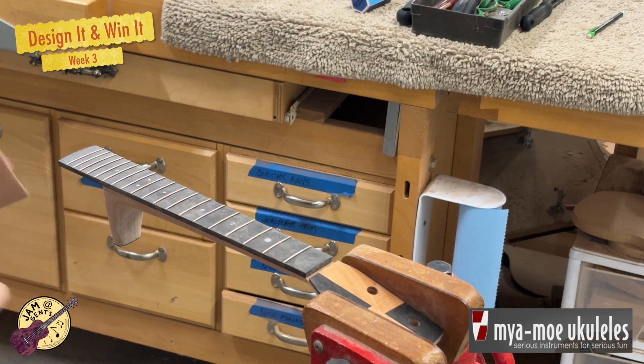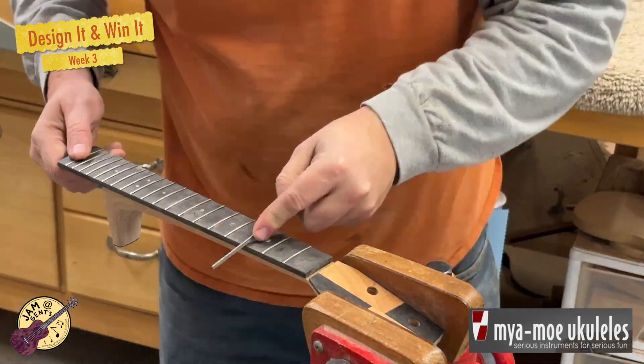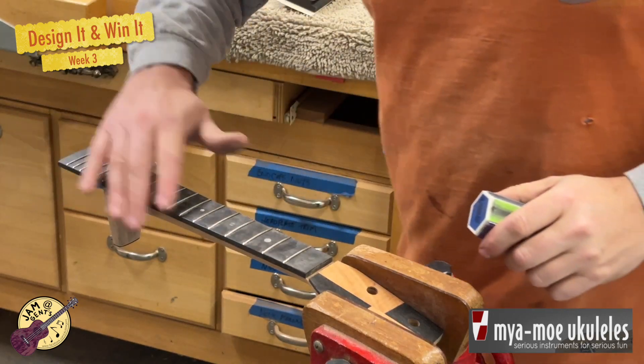And lastly, for this week anyway, I am dressing the frets — making the fret ends nice and smooth for the player using a series of different tools. The final one actually being nothing more fancy than a nail file.